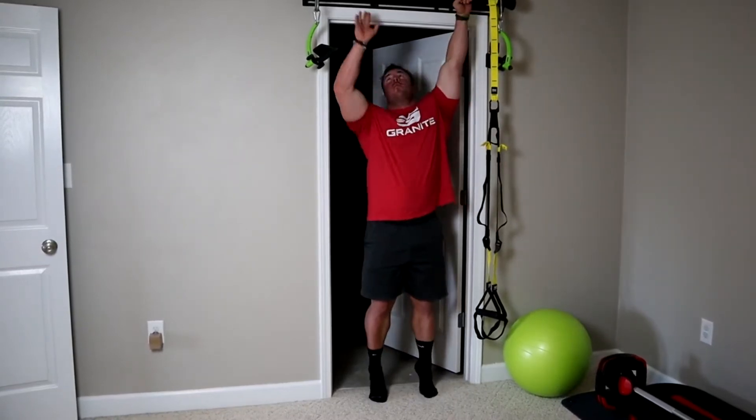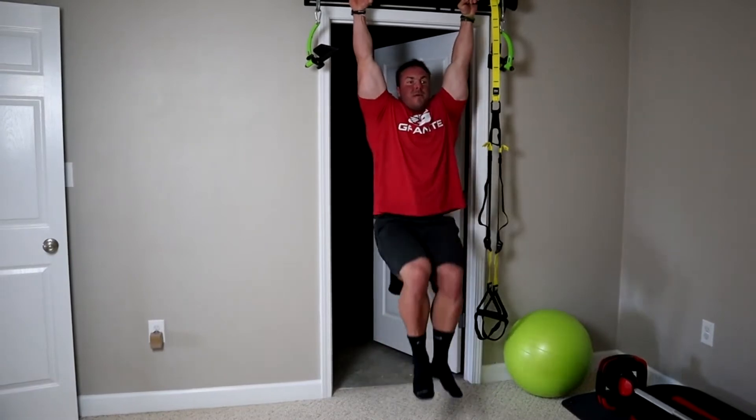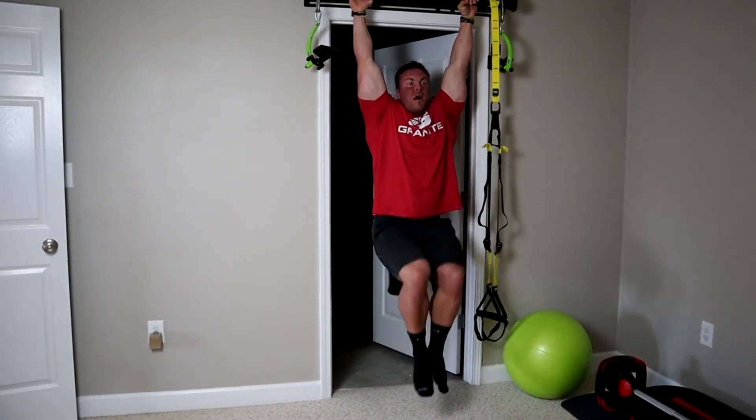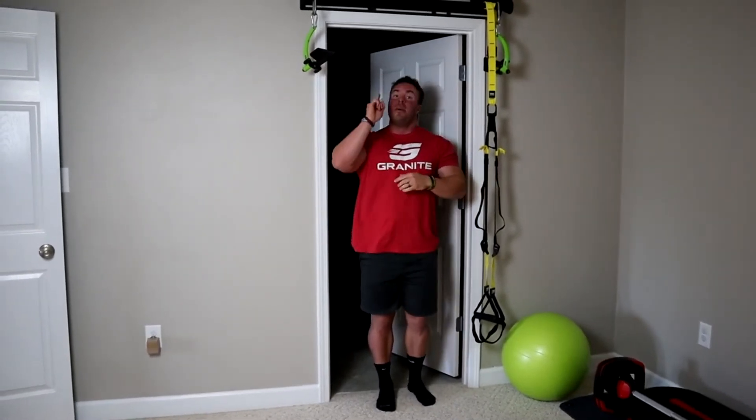Let's get into the knee raise first — this is going to be the easiest. Roughly shoulder-width grip, and all I want to think about doing is driving my knees up and squeezing my abs. It's the exact opposite of what we did with the crunch, but I'm still trying to shorten the distance between my belly button and my sternum by raising my knees up.